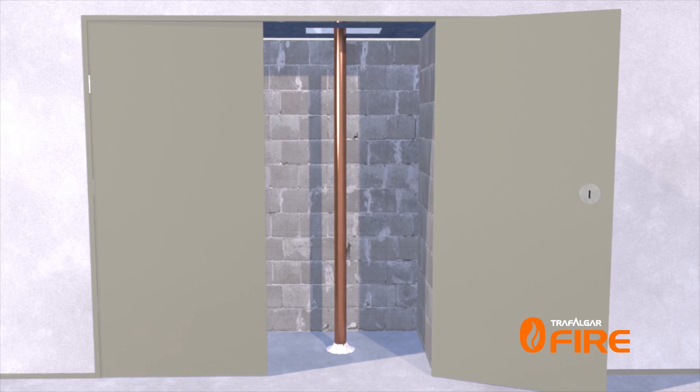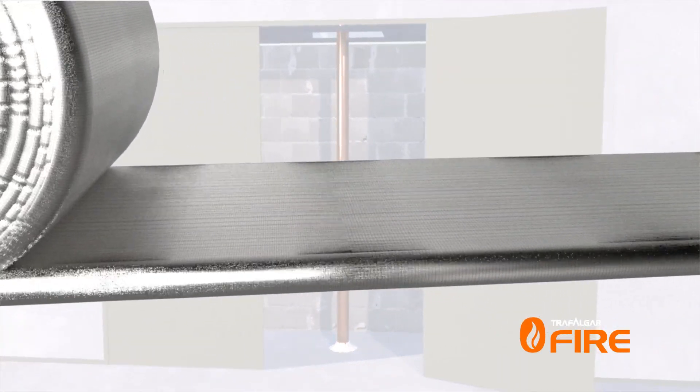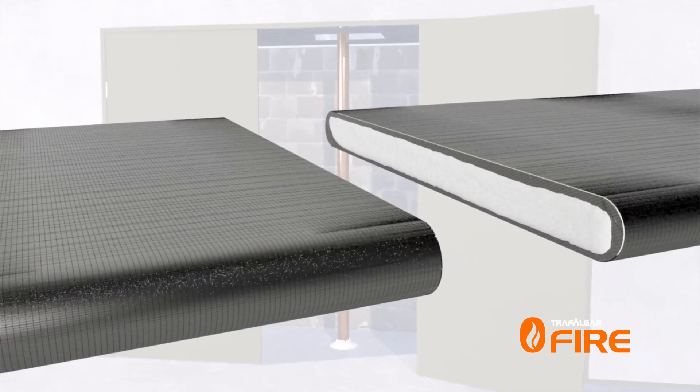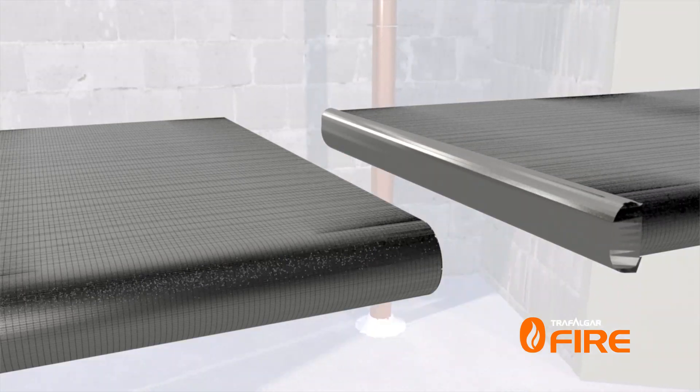In this instance, our 50mm diameter copper pipe will need 300mm of wrap to achieve two hours of insulation performance. Cut the wrap to length and tape up the cut edges with foil tape.